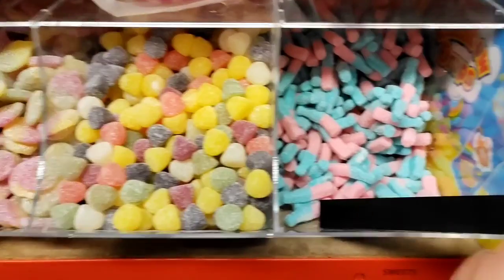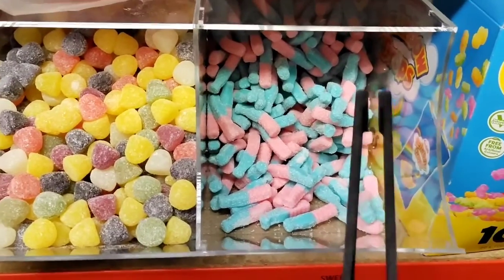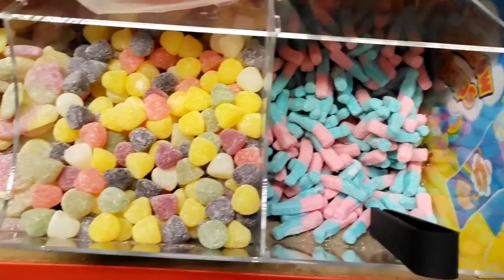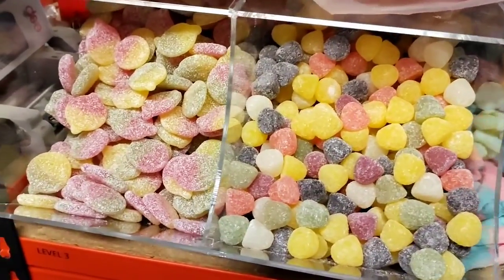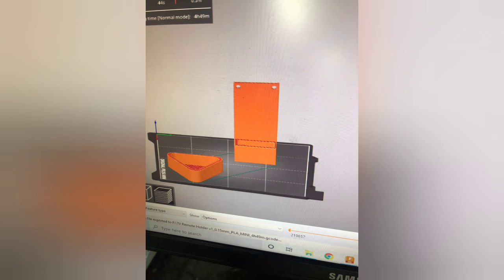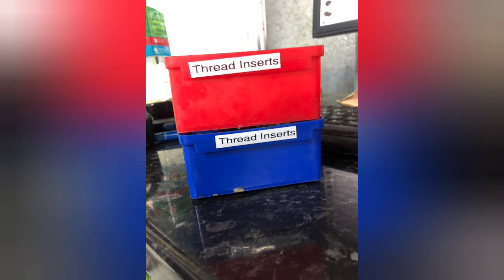It was suggested we order a new sweets dispenser — not only does it make things more visual and easier to get to, but we can get a scoop in there. At the moment we're using 3D-printed tongs made by Abdul, but we've got a small scoop on its way. Also, Liam is 3D printing a TV remote holder, a cam band for the rods, and the spreader insert labels.